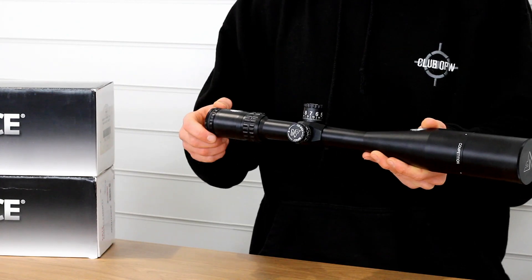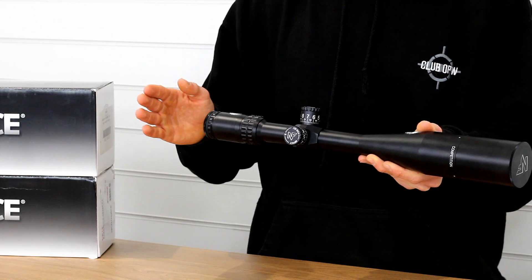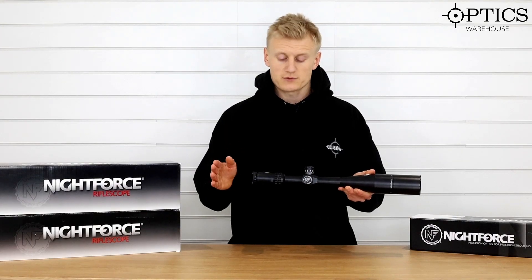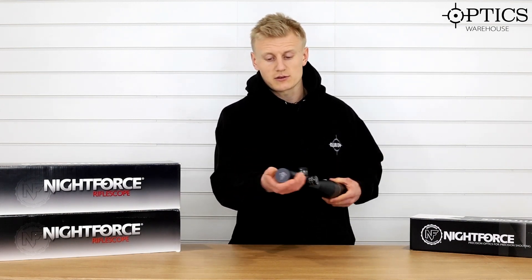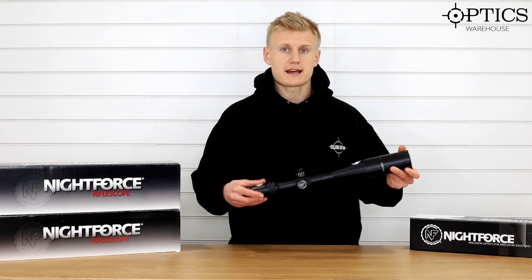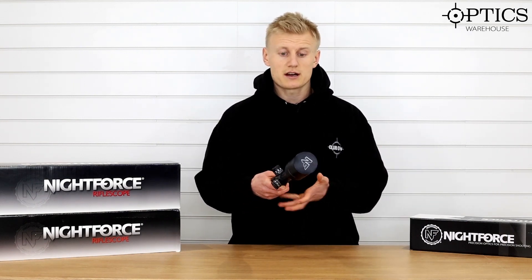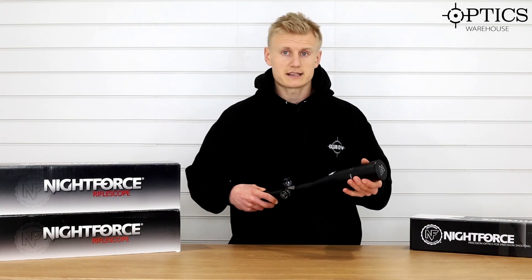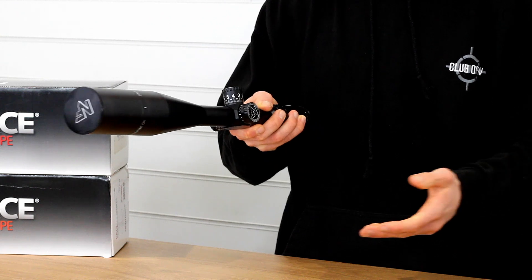It comes with a fast focus eyepiece adjustment, which is different to the diopter adjustments we see on the other Nightforce products. You've got a set of screw-on caps here to protect those lenses during travel, located on the objective and on the eyepiece. We also get a sunshade included.